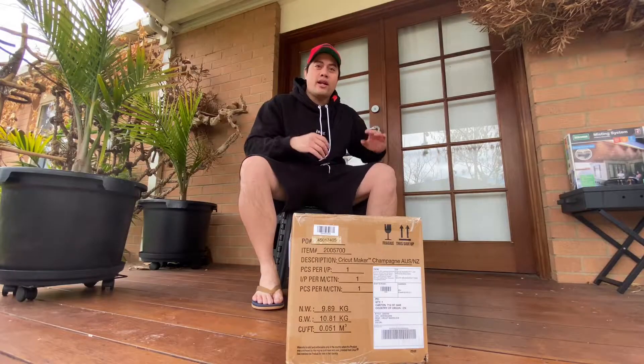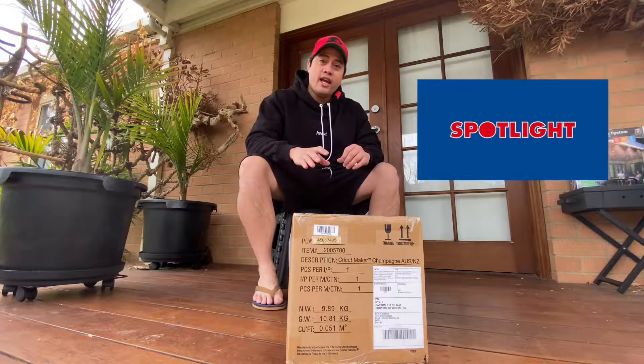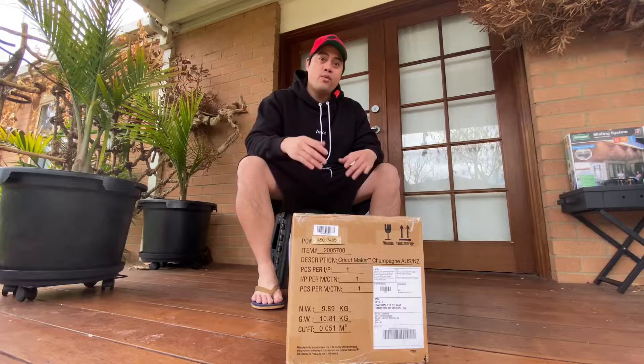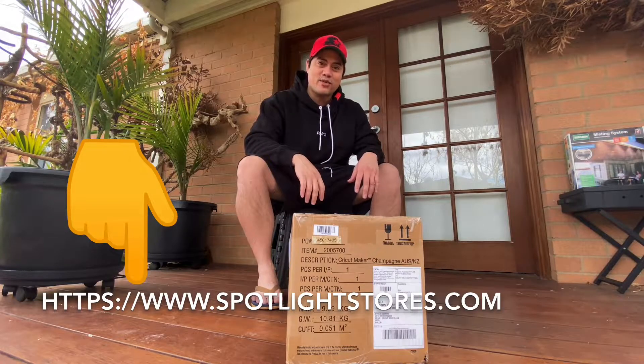Good day Australia, and everyone around the world! Today's vlog is going to be a little bit different because I'm going to unbox the Cricut Maker that I've purchased from Spotlight. For those who are interested in what this item is and what Spotlight is selling, I'll put the link down below. All right, let's start unboxing!